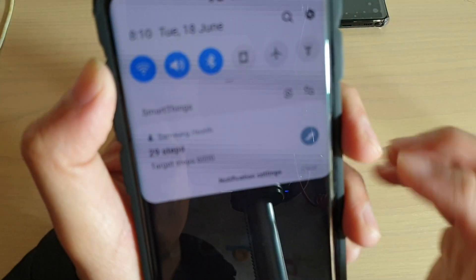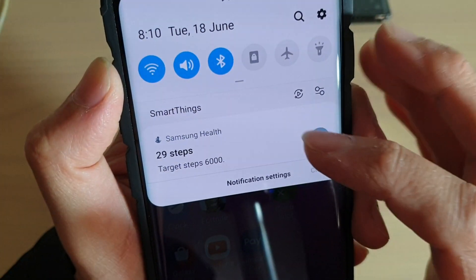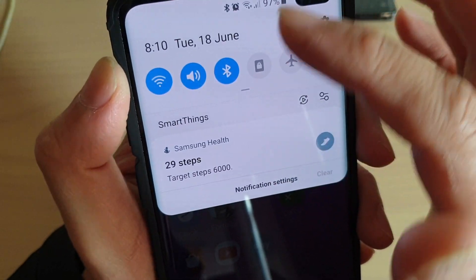Hi, in this video I will show you how you can turn off the Samsung Health notifications — the steps or the sleep tracker that keeps showing up on the notifications.